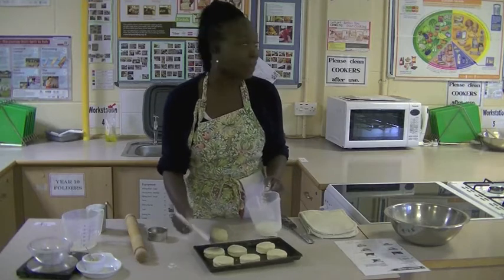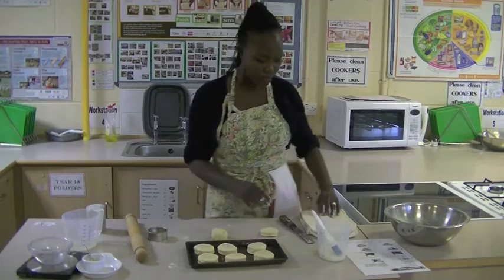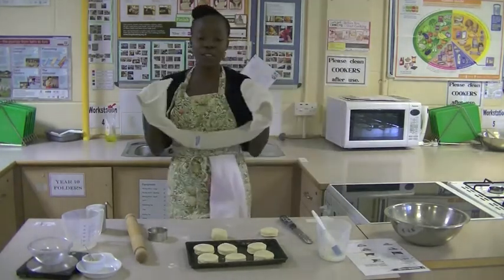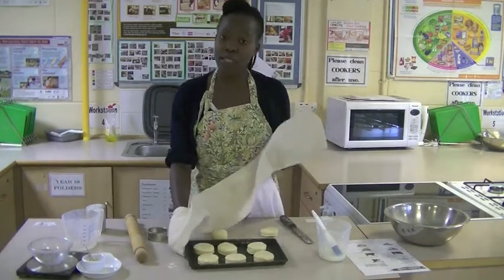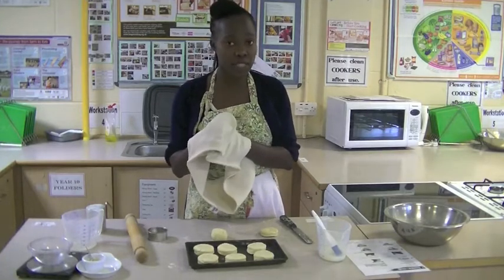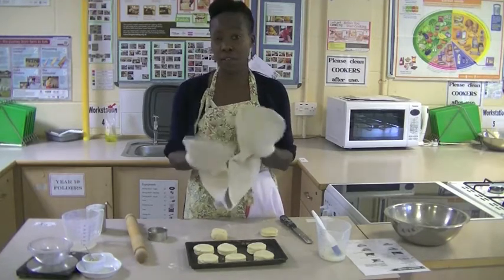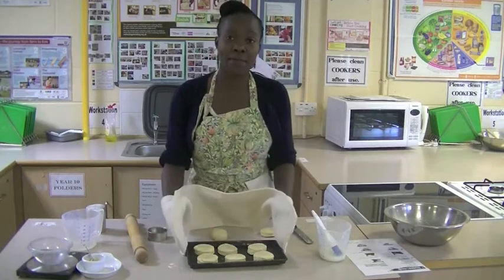I'm going to place this into the oven for about 20 to 30 minutes until it's nice and golden. Remember, you're going to need oven gloves to put this into the oven. Before I started, I did actually preheat the oven to 170 degrees, so make sure you do that before you start cooking so the oven is already hot and ready when you place them in.